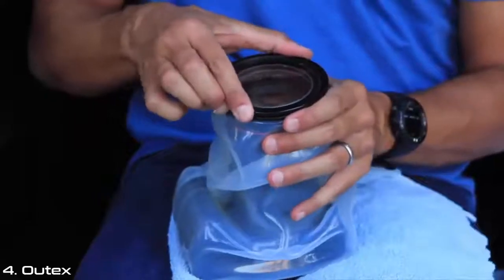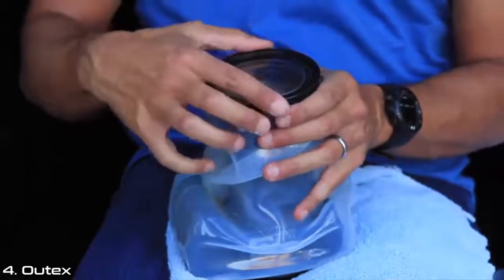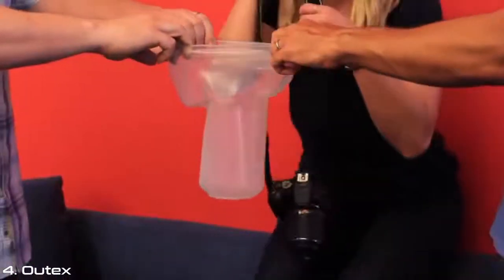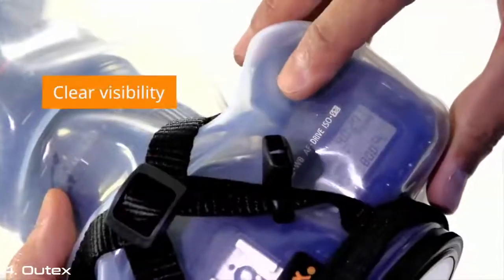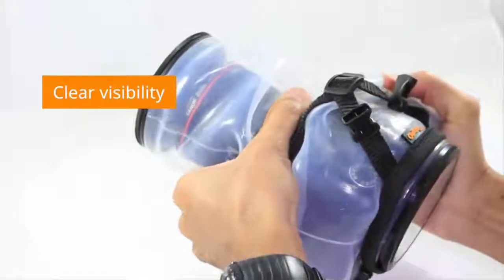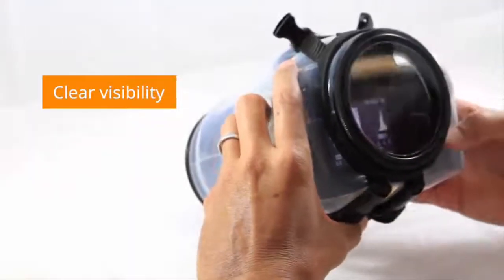Altex goes everywhere you want to go. It uses professional-grade glass and optics for your lens, delivering the clearest photos that a bag can't give you. Our patented design uses durable silicone material that gives you complete control of all of your camera's features, including knobs, screens, menus, settings, buttons, and triggers.